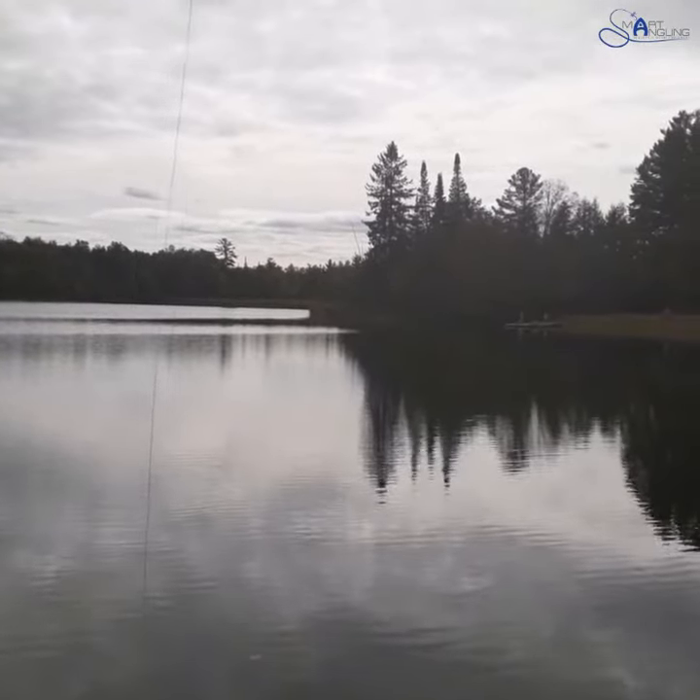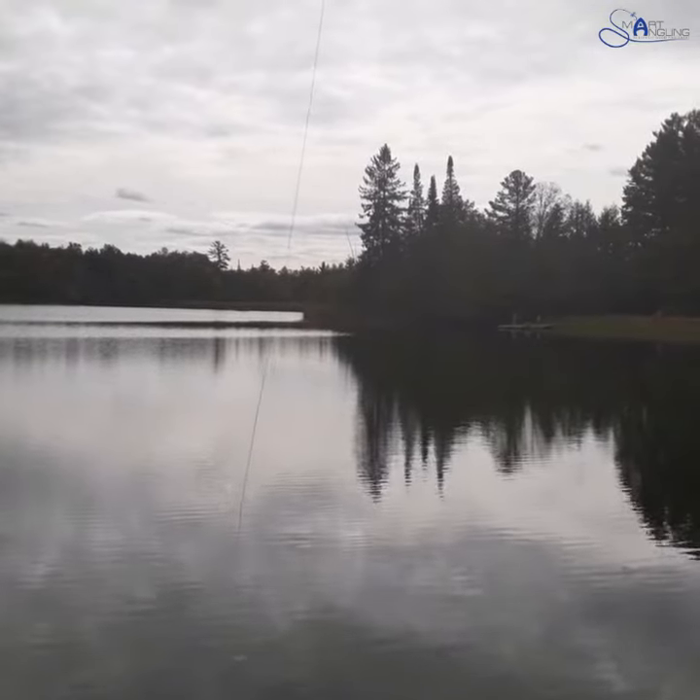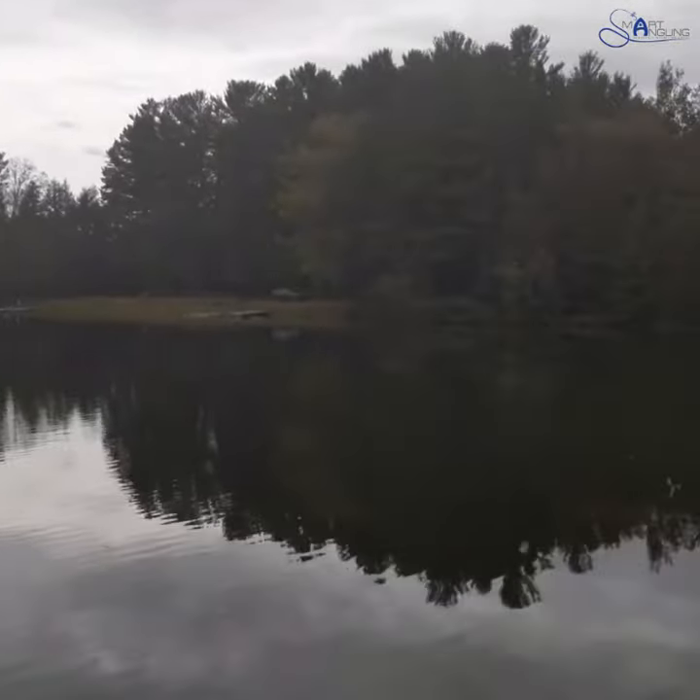I'm also looking at my top fly — I'm fishing multiple flies here. You can see there's actually a little perch coming up on it. Until I have a visual on my last fly, that's when I make a cast.